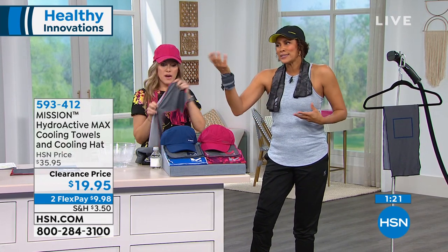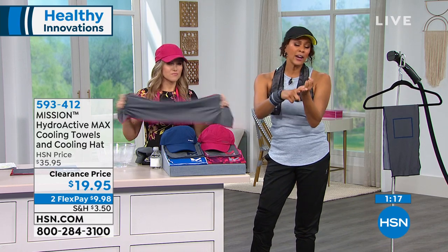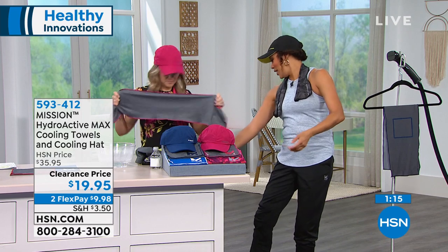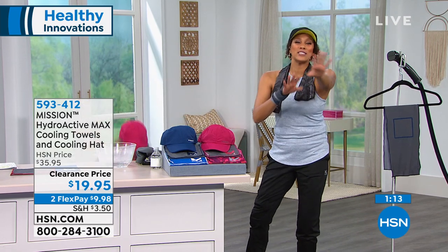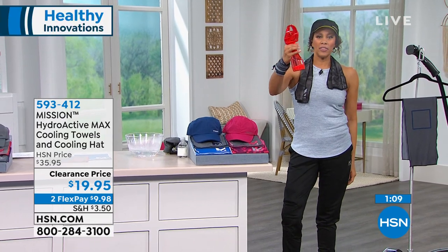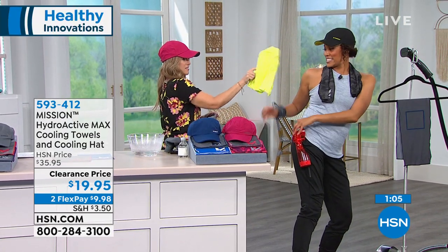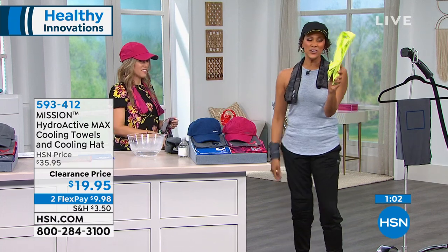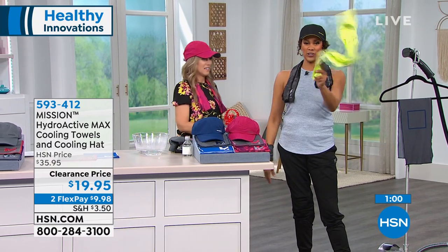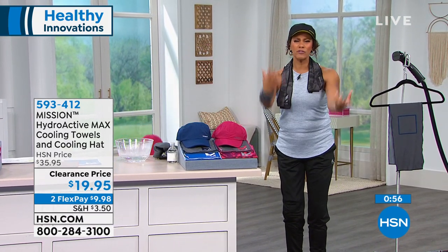When you're overheating, uncomfortable, the AC goes out — my church fan is not going to do it. And those fans you carry around at amusement parks? Look at this thing — who's going to walk around with this? That's old school. This is like a weapon over here, Angie!